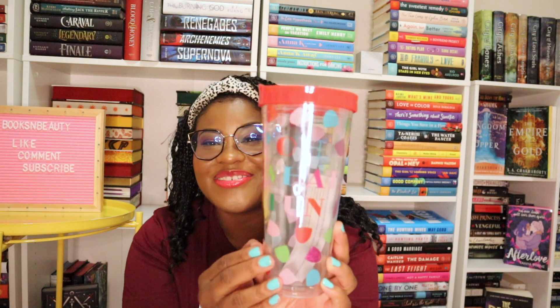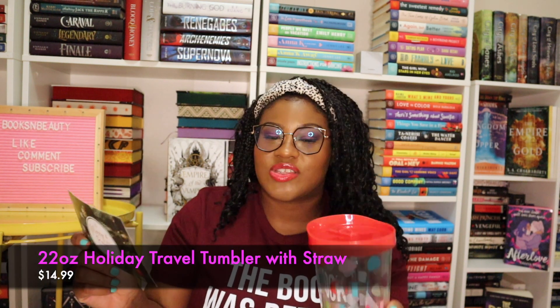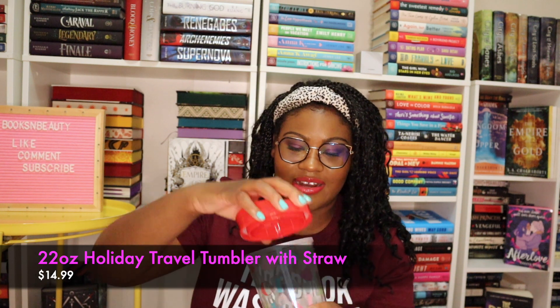Oh my gosh, you guys, I love this — it's so cool! This is the 22-ounce holiday travel tumbler with the straw, worth $14.99. It has like a little spout here, and here is the straw. How cute is that? I love the bright color, it just makes me so happy.